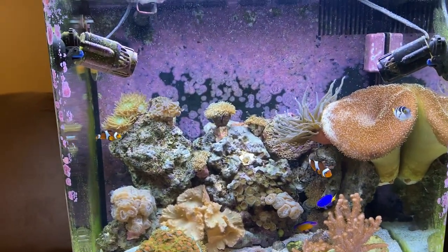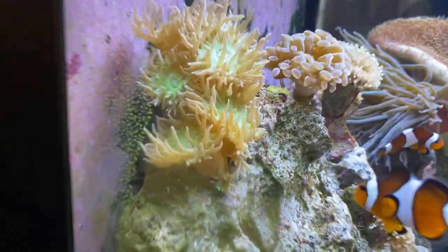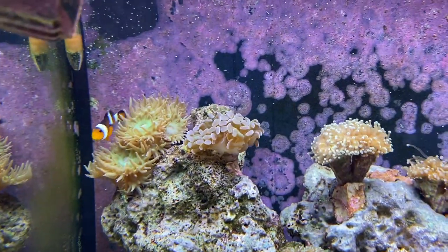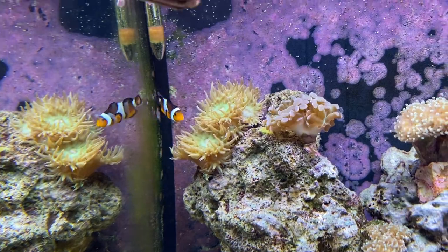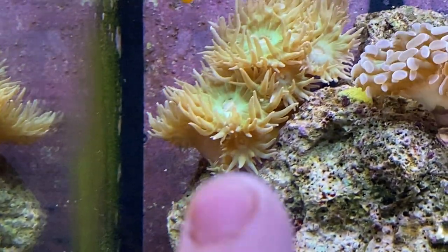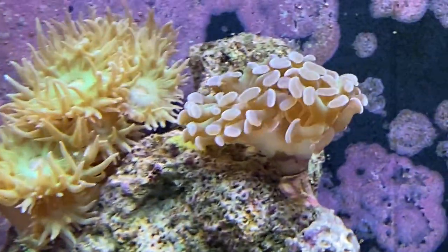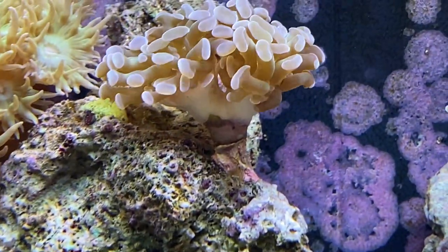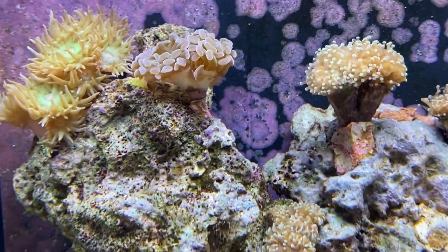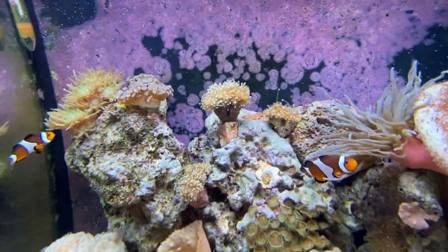It's been doing really really well. My Duncan's has quite a few new heads growing on the sides, top, and bottom — they are doing phenomenal. The hammerhead coral is doing pretty well too. The stock was so much smaller when I got it and it's just grown so much bigger; the polyps themselves are getting pretty big.